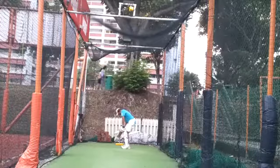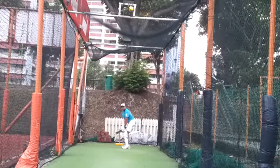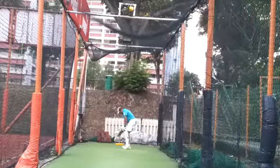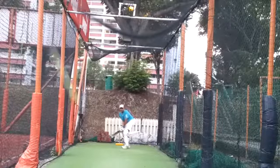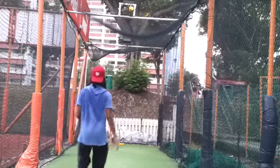Thoda gap badao. Your front shoulder is very tight — loosen it. Very good, now you are able to play straighter. Shabash. Relax your body. Good — not committing on the front foot all the time.